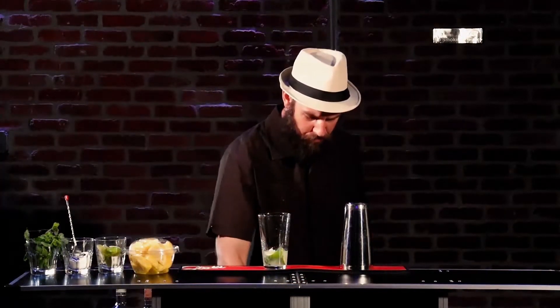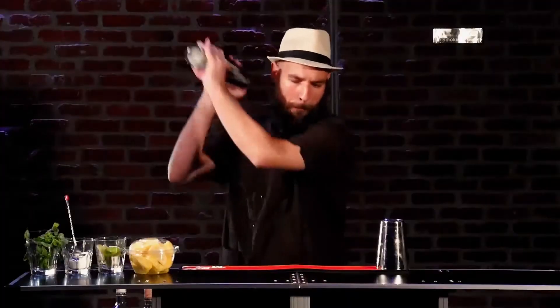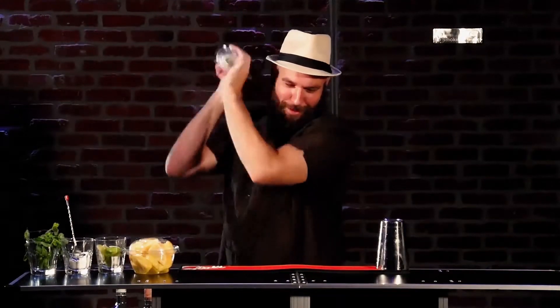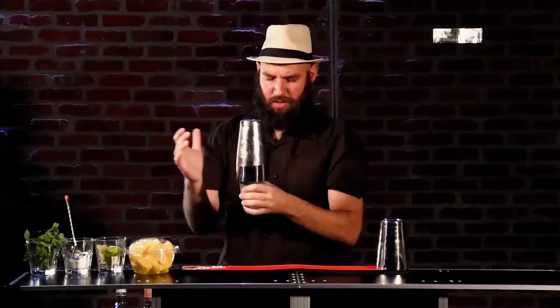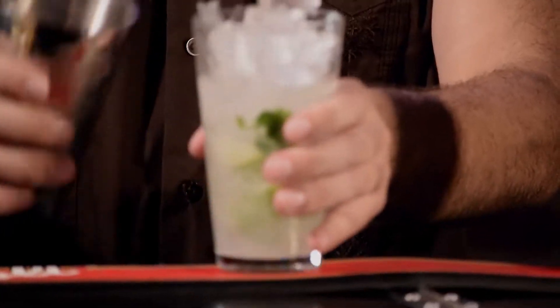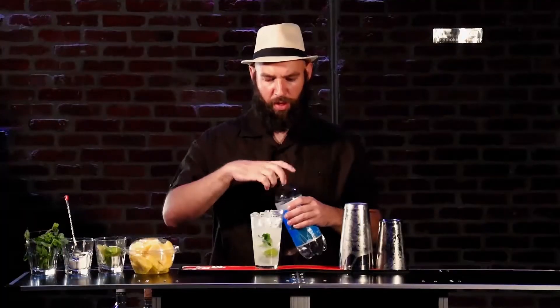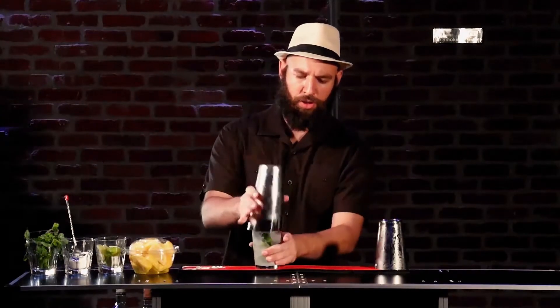Now we're going to add some ice, all the way to the top. Let's give this a nice shake, about 15 to 20 seconds. That looks lovely — let's re-ice that, add a little bit more. Beautiful. Let's top that off with some club soda. That looks lovely — give it one more little shake. Perfect. And last but not least, let's give that a beautiful garnish with some mint leaf. If you have a sugar cane, you could always use a sugar cane. So here we have our classic, delicious, refreshing mojito.